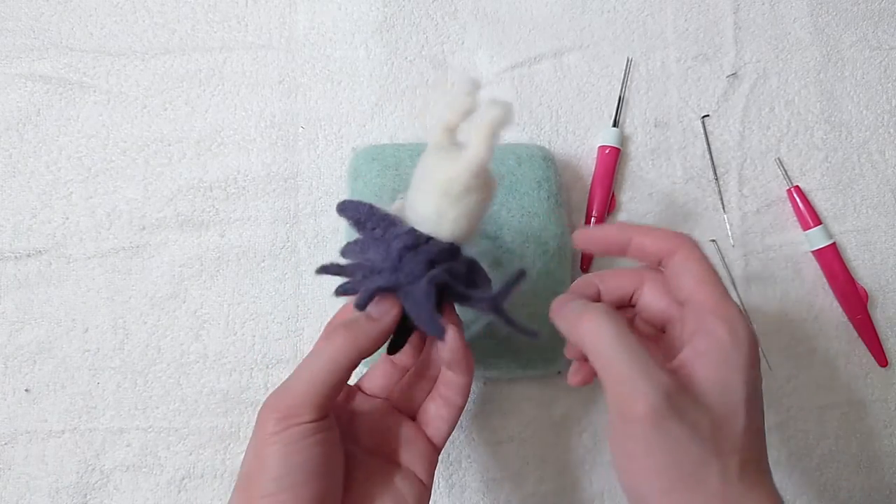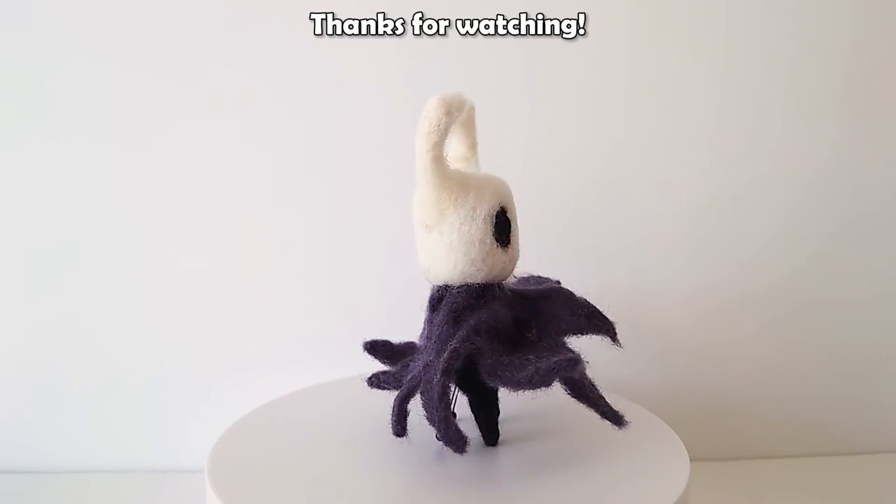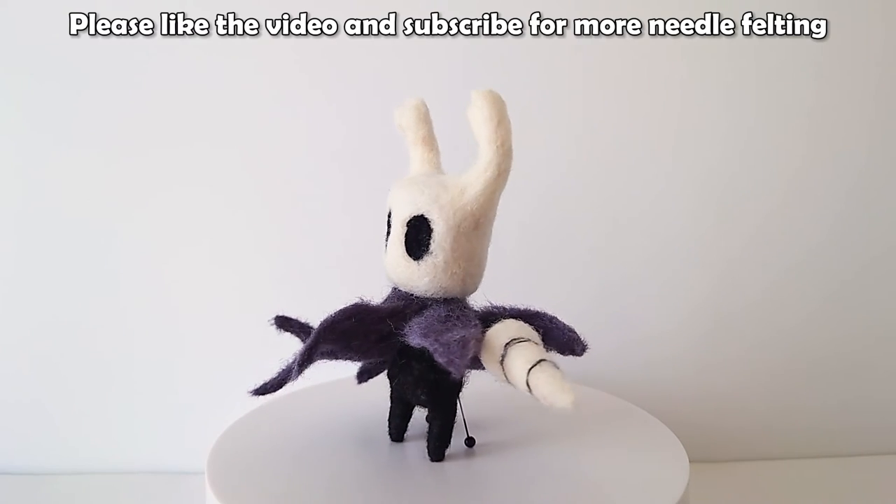Our Knight is done. Please like the video and subscribe for more needle felting. We'll see you next time.